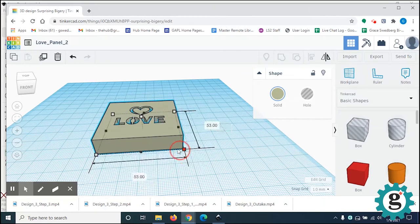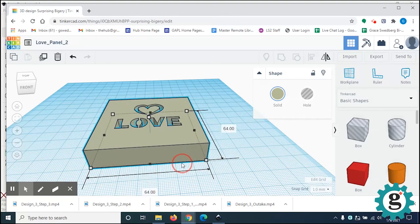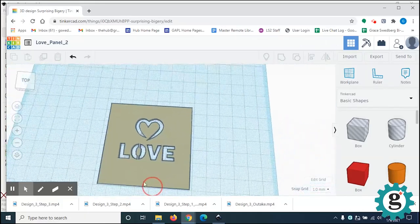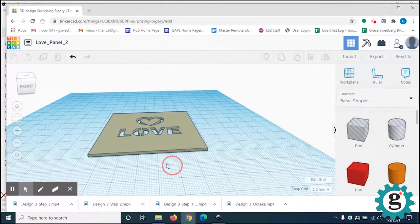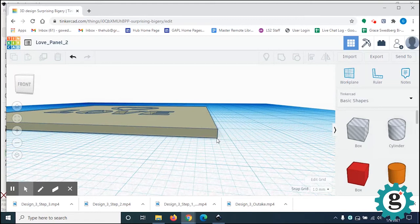You can hold the Shift key to size it up and down evenly to 64mm, or you can go in and type numbers. In the middle dimension field, you're going to click and make that number 1.5 to make it thin. So you can see now, this is pretty much what your panel looks like. In addition to that, we're going to put a little 45-degree bevel on it.